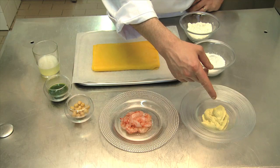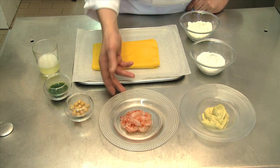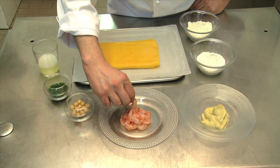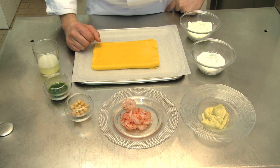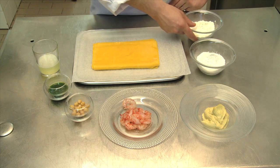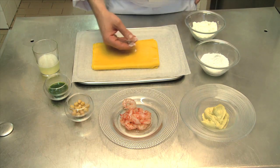Here we have the pasta and we have the filling, which we made simply by blending some chickpeas together with some extra virgin olive oil and a drop of the water we cooked them in. We have some red Sicilian crayfish which we previously cut in half, and then we have a tarragon pesto which is very easy to make — just blend the tarragon together with some parsley, some pine nuts, and some extra virgin olive oil.